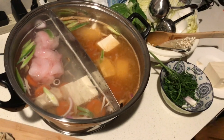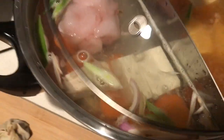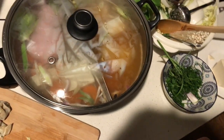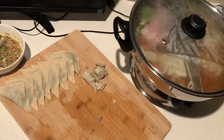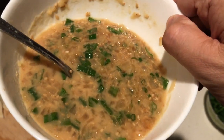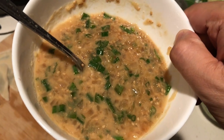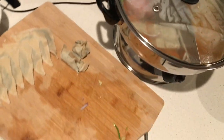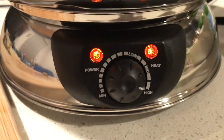We defrost the fish right in the soup and cover it up so it heats faster and comes to a boil. Let's wait until it boils before we add the dumplings. For the dipping sauce, we have chopped garlic and chopped garlic leaves.